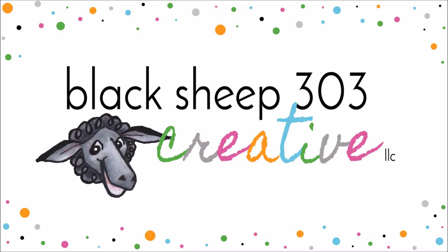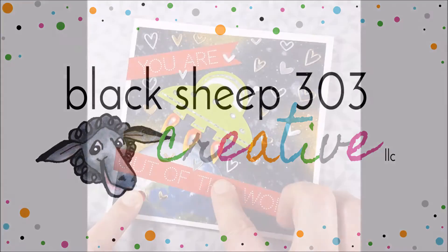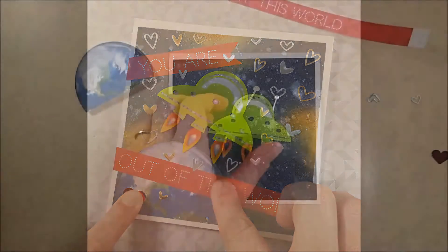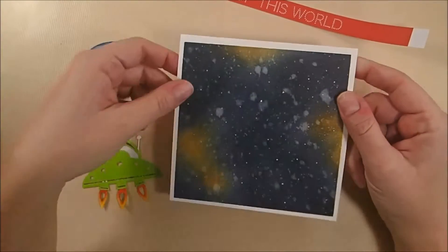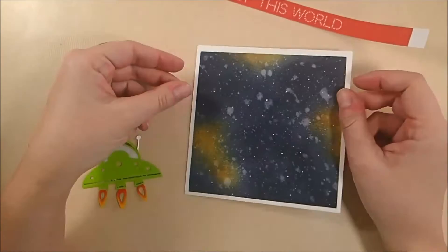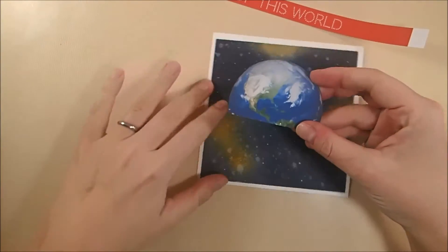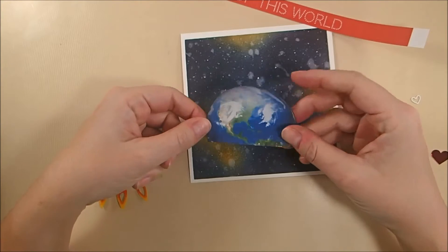Hi there, this is Elena with Blacksheep303.com. This is my first foray into the world of Chibitronics LED lights to create a light-up card. I've got a UFO that will light up on its flames and on the body with two different circuits. I have a 5.5x5.5 watercolor galaxy that I created with Distress Inks, and I will do a separate video on how I made that in the future.